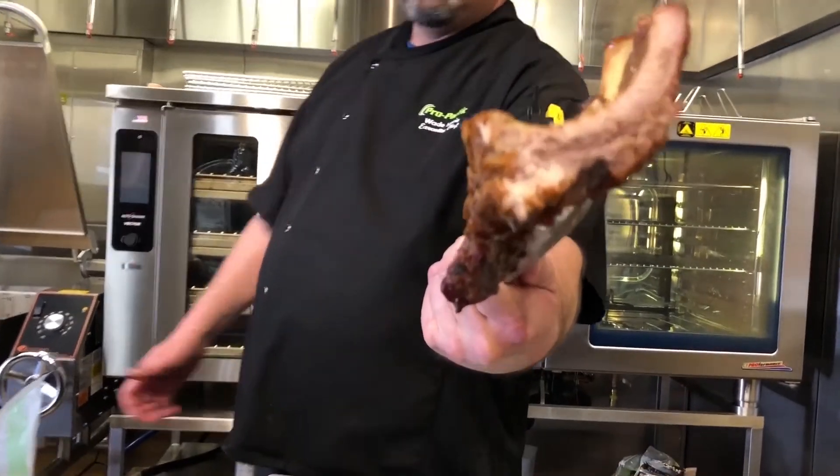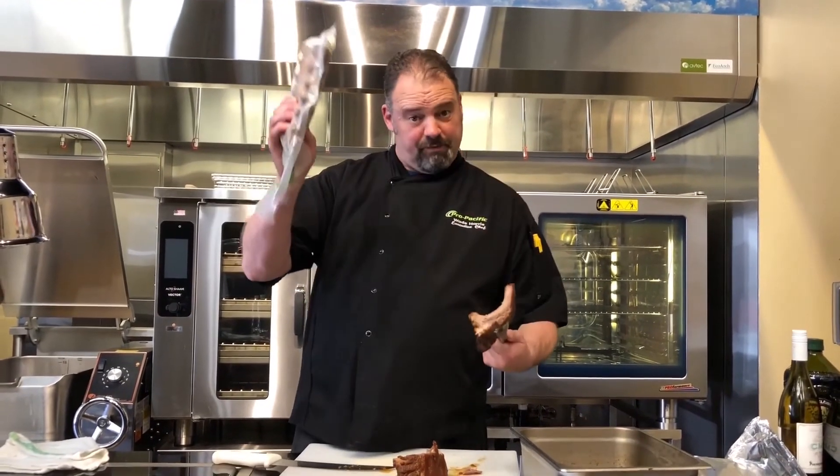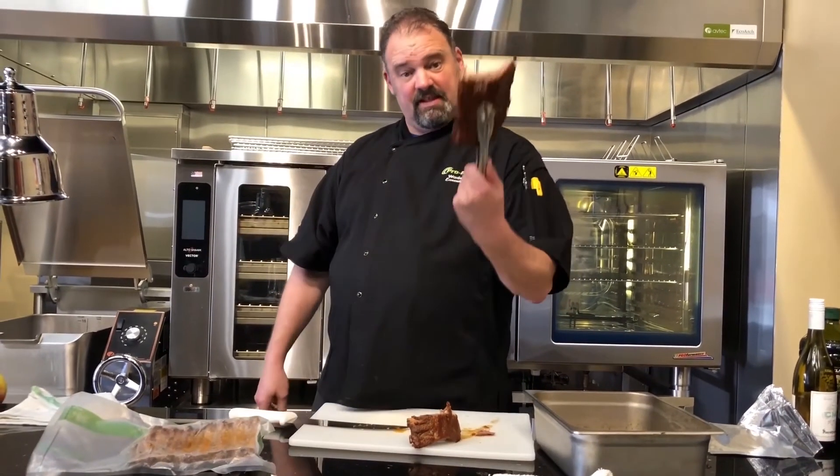See that? So you start from frozen, smoked, cooked — to this. You go from this, to this.